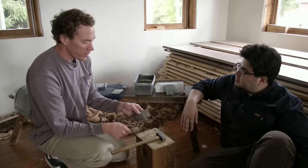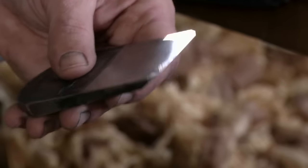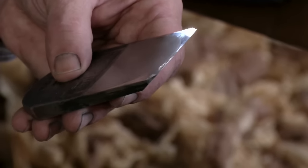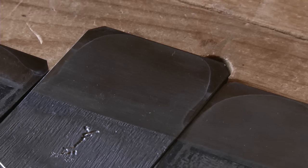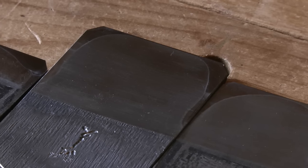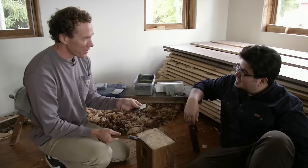Even if you begin without tapping out — which I did when I first got this plane blade 15 years ago, because I was scared — it's never too late to start. Eventually as you sharpen the bevel you're going to run into the hollow, and you can either go to the coarse stone or go to the anvil or a block of wood, which I'm now doing.